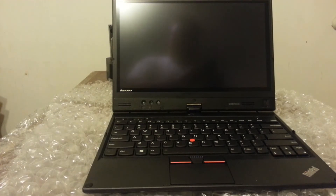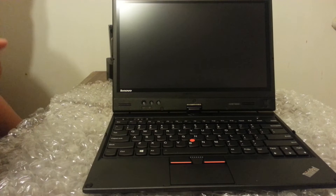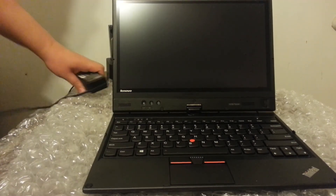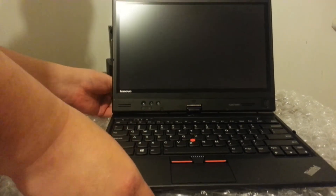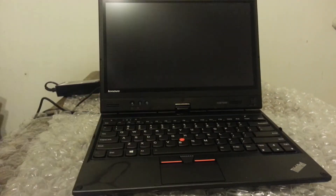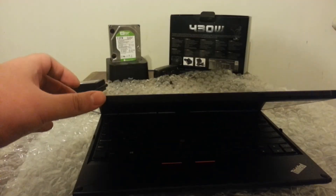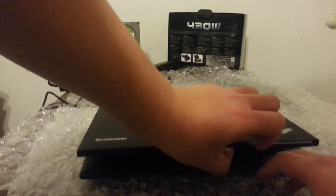Let's go ahead and get this thing plugged in. Let's close it. And as you guys can see, the light is on — so let's go ahead and see if we can get this thing powered up.